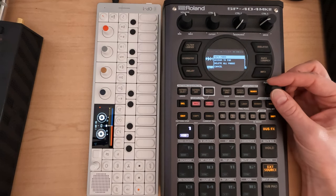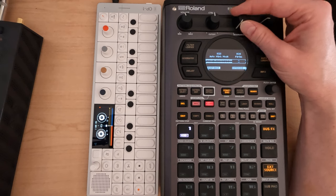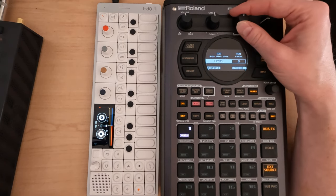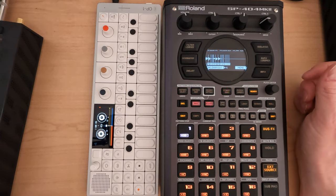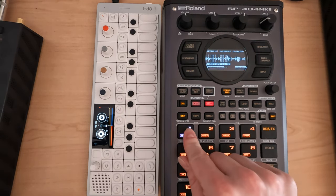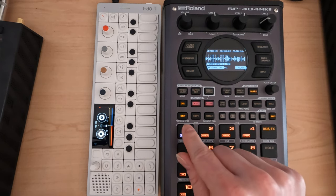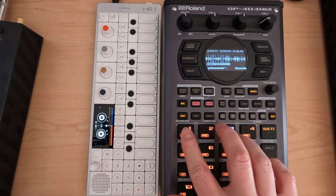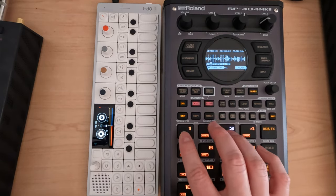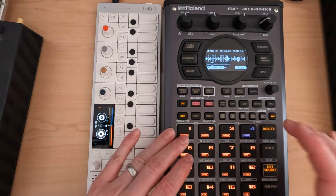I'm going to go menu, do auto mark. I don't want time division, I want level maybe. Let's see what we get. So we may just want one, three, and four.